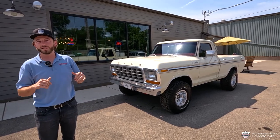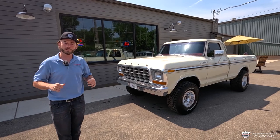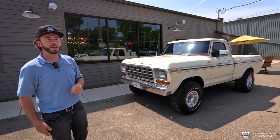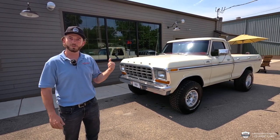Hey, what's going on everyone? McKenzie with LaFontaine Classics. I've got a '79 4x4 F-150 I'm geeked to show you today. We're gonna take it for a lap around the block, we're gonna show you the insides, the outs, and get you familiar with a little bit of the back story on this Wyoming truck.